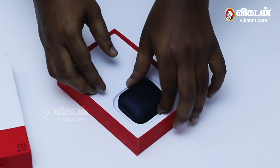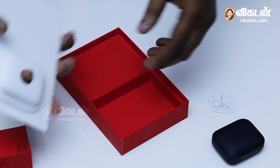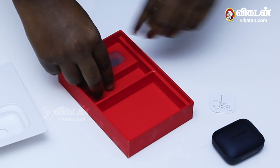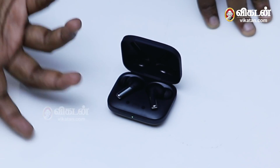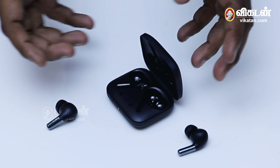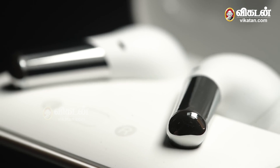Let's look at the unboxing of the OnePlus Buds Pro. Inside the box, there are two manuals, a Type-C cable for fast charging, and the two earbuds themselves in a Unicorn design case. The package is well-simplified with everything you need included.